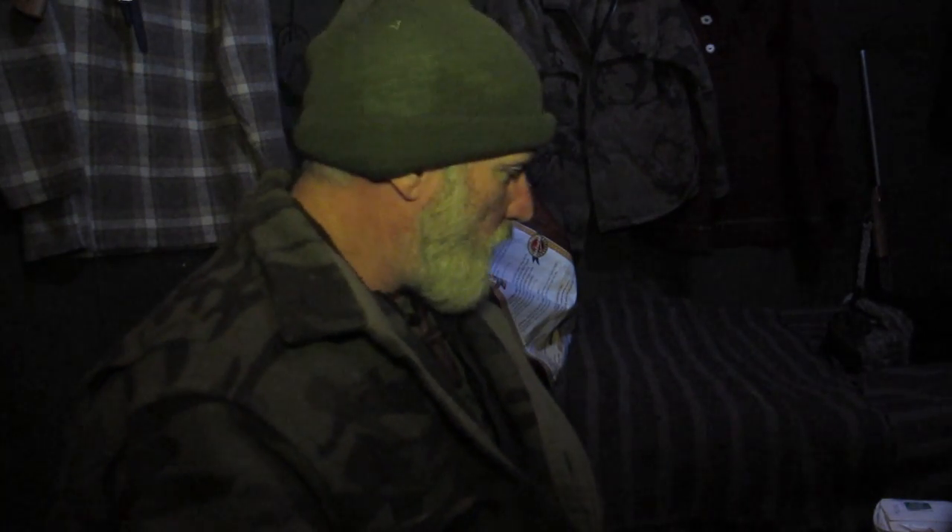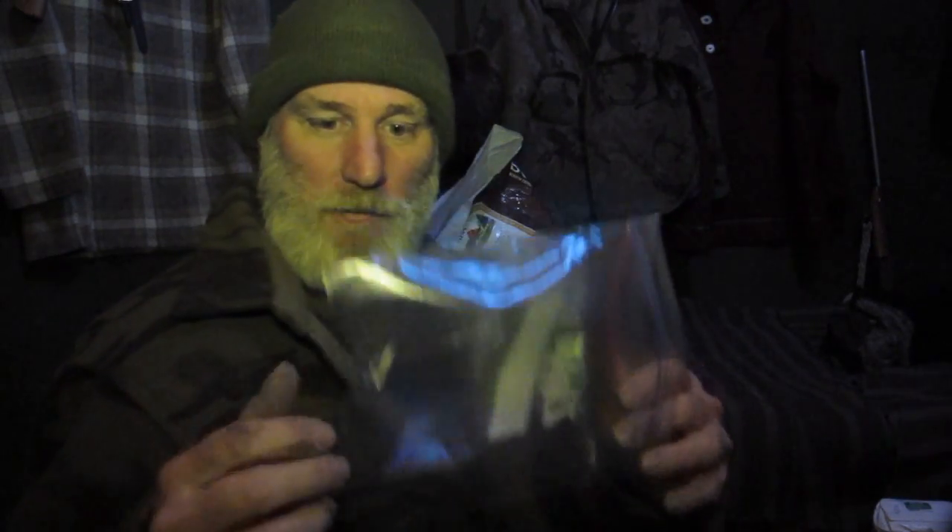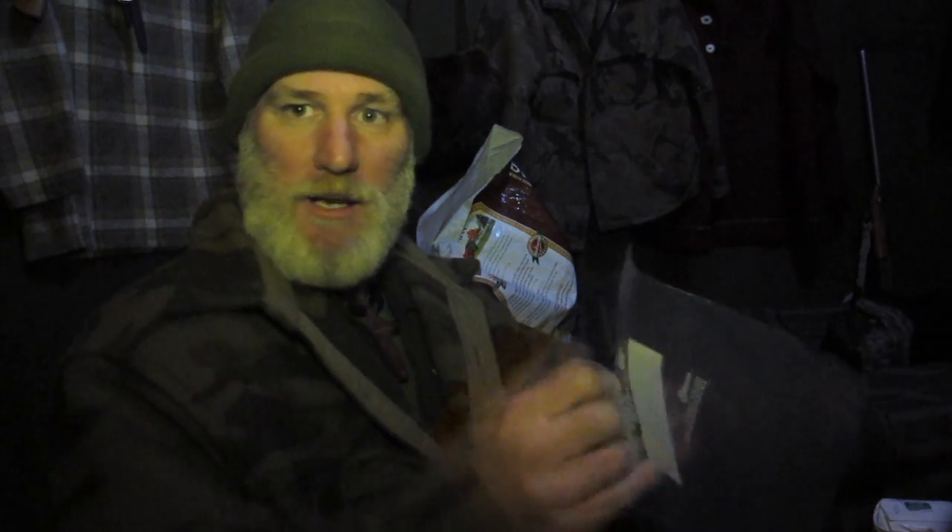One thing I've found really useful around camp or on a trail is you need something to mix things in. It's good to use these Ziploc one-quart freezer bags — you can always wash them out and reuse them. They're real good for mixing different types of doughs because you can close it up, seal it, mix it up, and get the dough right out of the bag instead of dirtying up a bunch of pots and pans.